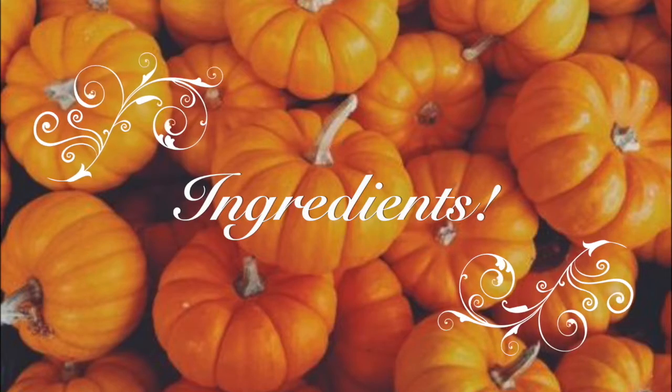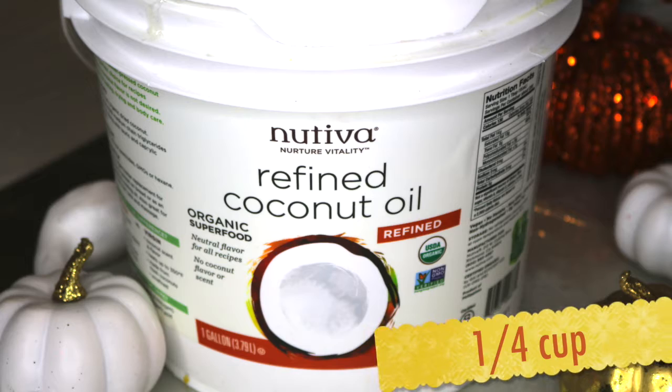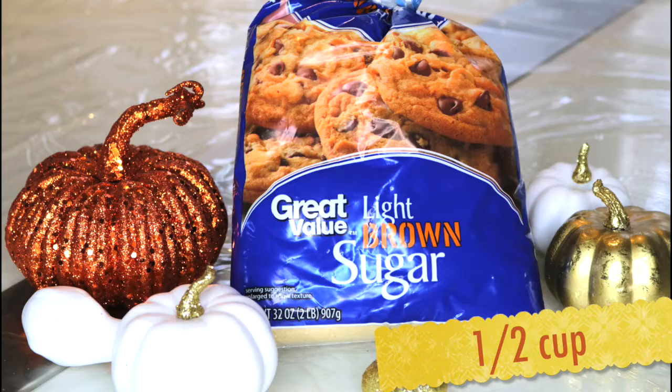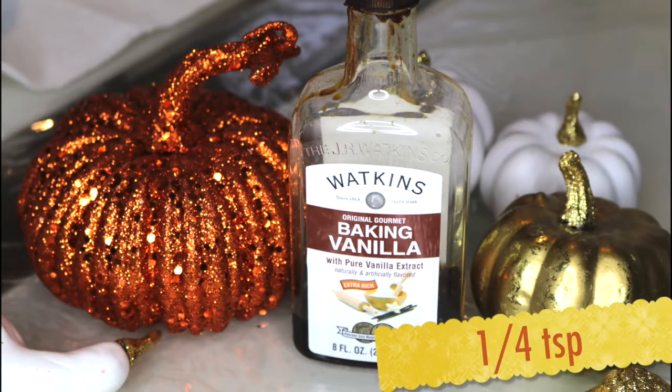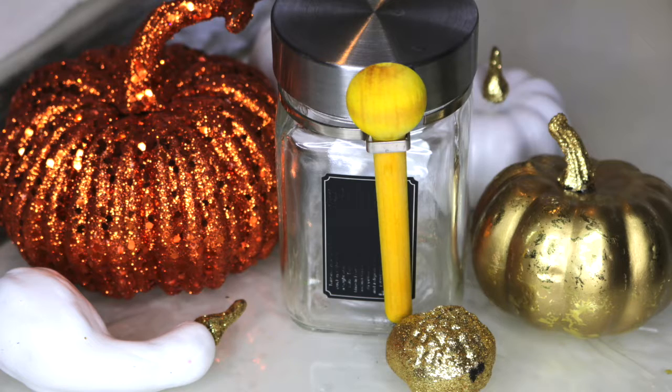To create this deliciously smelling scrub you will need organic coconut oil, granulated sugar, brown sugar, vanilla extract, pumpkin spice, cinnamon, and a container.